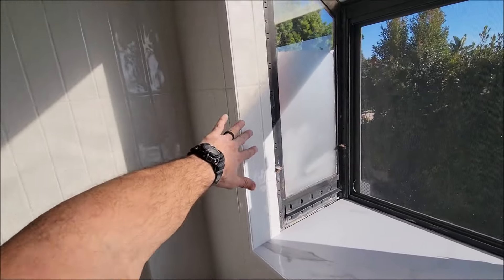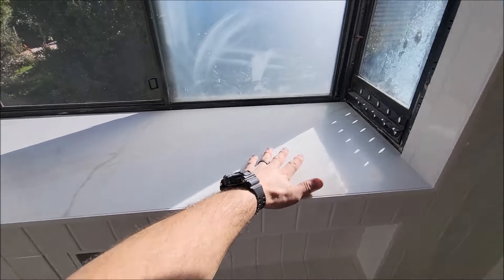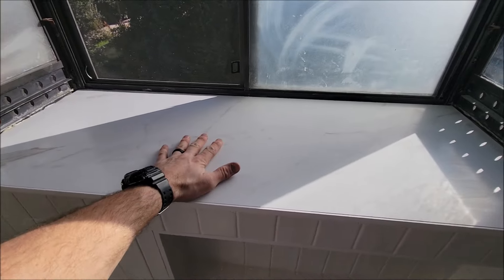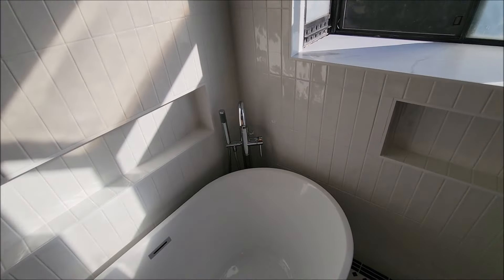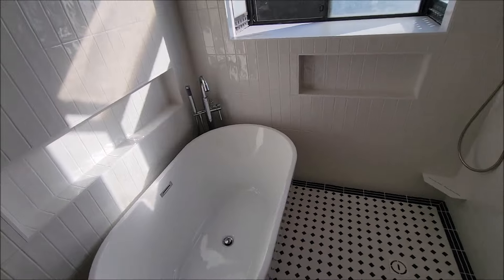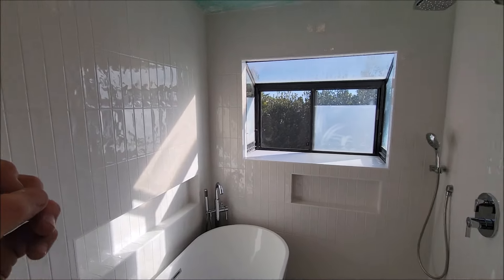Let's take a look at the window. Again, Schluter Jolly — mitered, trimmed out — and a large piece of half-inch porcelain for this windowsill. Beautiful area, beautiful bathroom, great design. Extremely clean and modern looking. Well, that is it. Thank you for watching this series, I hope you enjoyed it. As per usual, don't forget to subscribe, tap the bell icon right down there, smash that like button and I'll see you guys on the next build.